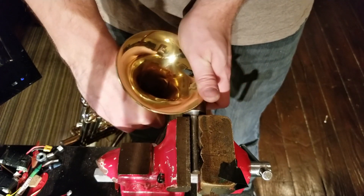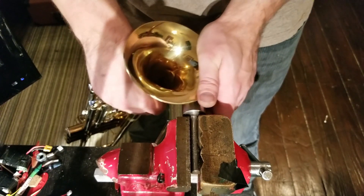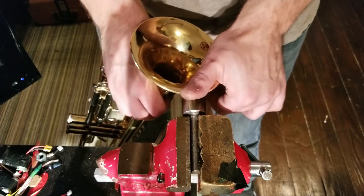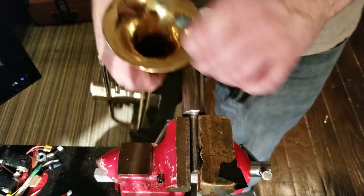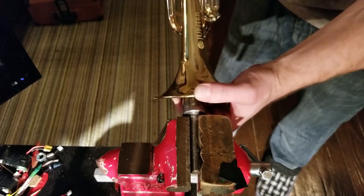You're just working these folds out, smoothing the brass, smoothing it out. Now we'll attack some of those valleys.